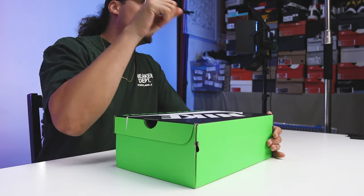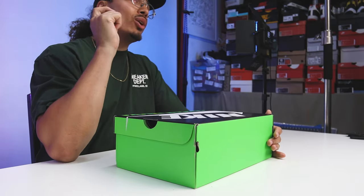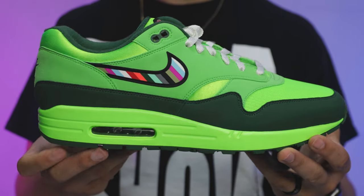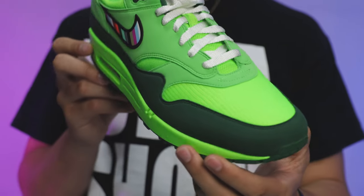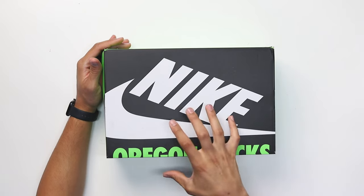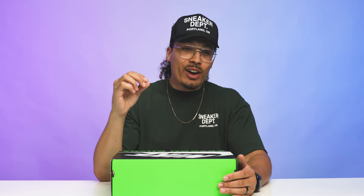You guys have seen this box before on the channel, but it was a different shoe inside — it was the Oregon Ducks Air Max 1. You saw that one in the past with the previous drop where they did the NFTs. If you want to learn about that shoe, I've done a review and I'll link that down below.